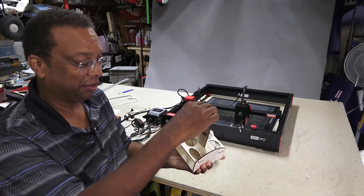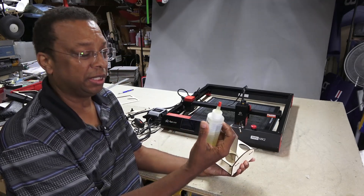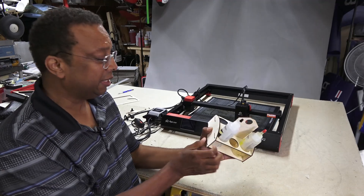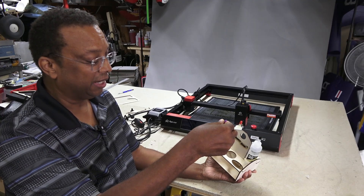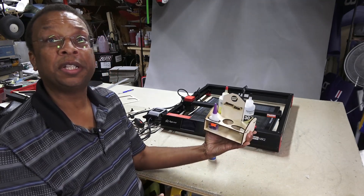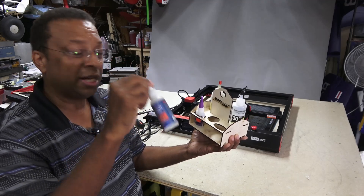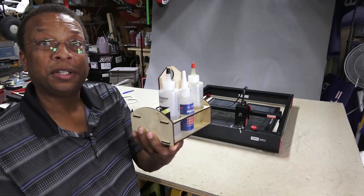I need to glue the caddy together — I haven't done that yet, so things can still come out. On one side, I have space for some epoxy — generic epoxy from premium adhesives fits right in there. On the other side, there are spaces for hobby-shop glues in a smaller size. And of course, some Starbond adhesives — check the video description for the channel discount. I've got two spaces for Starbond here as well.